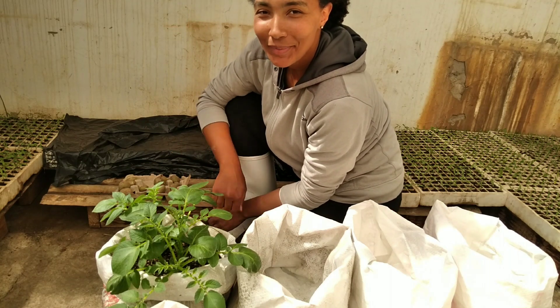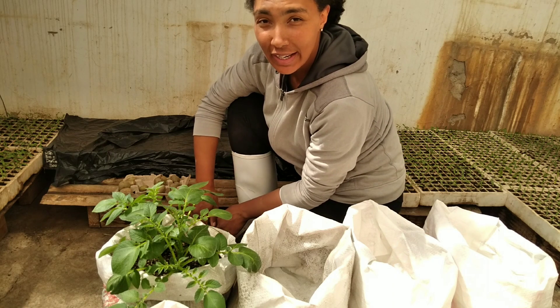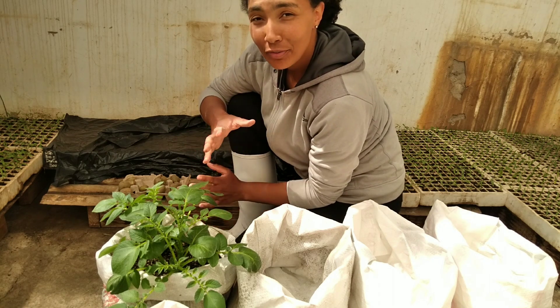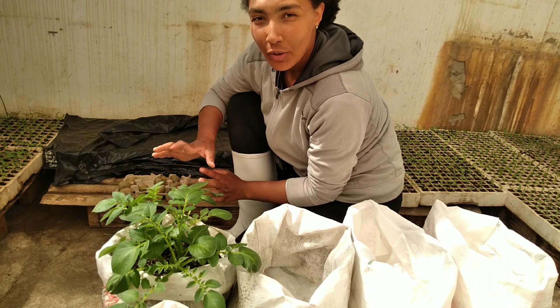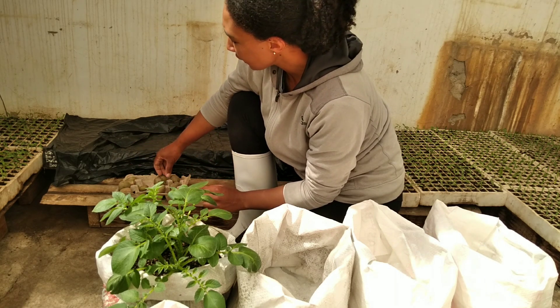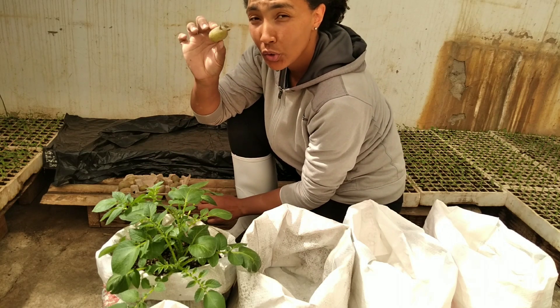Hi guys, welcome to another exciting video. My name is Adriana and this is my life in the beautiful mountain kingdom of Lesotho. A few weeks ago I posted a video talking about chitting or sprouting your potatoes prior to planting them.